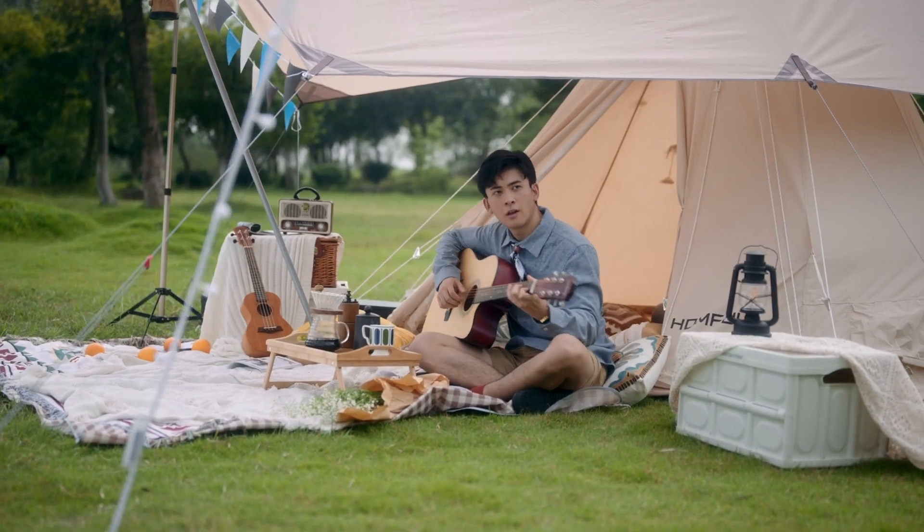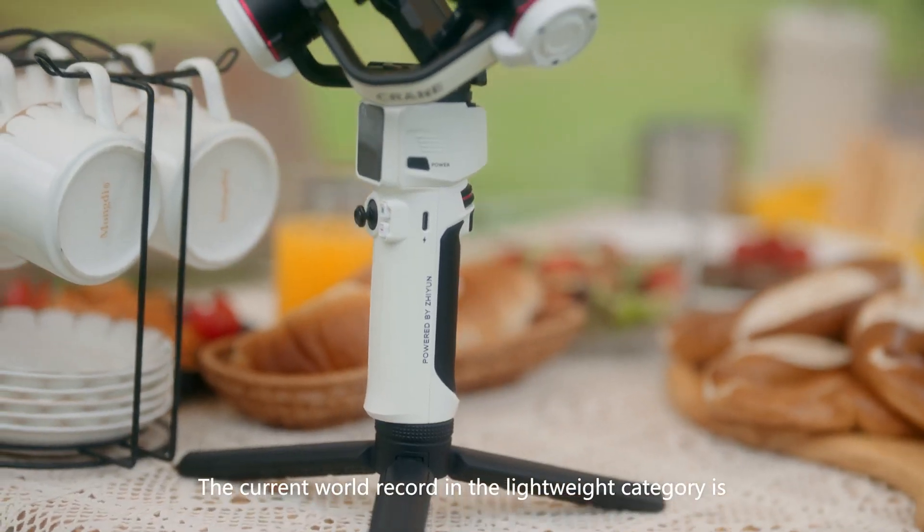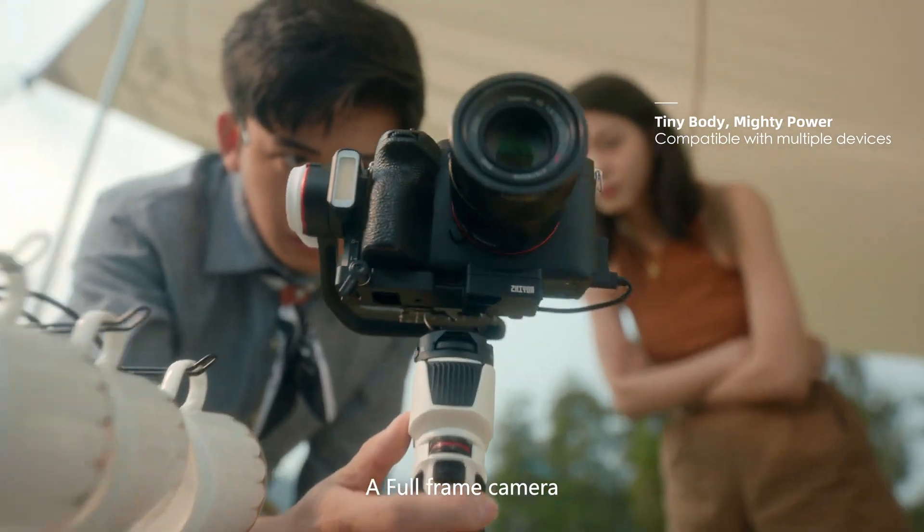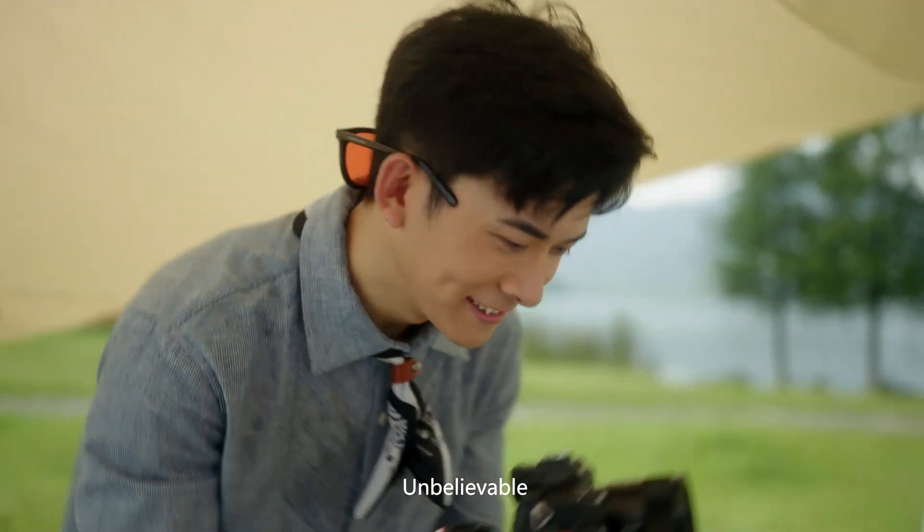Someone adjust the weight, please. On my way! The current world record in the lightweight category is the APS-C camera. A full-frame camera? It lifted a full-frame camera! Unbelievable!